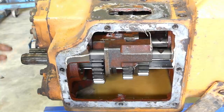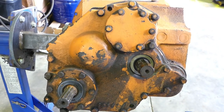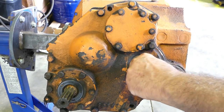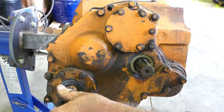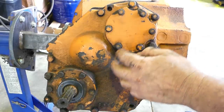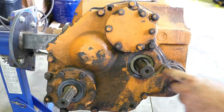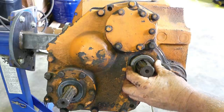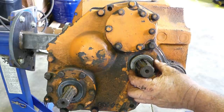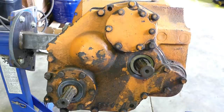We'll come around the back and pop this back housing off — that'll give us access to some more of that stuff. We're at the back of the box now. This is the main drive shaft and this is the PTO shaft here. We have bearing supports all through the back.